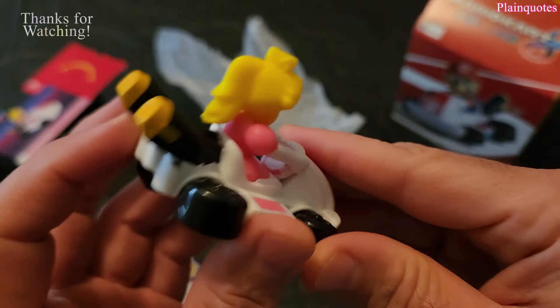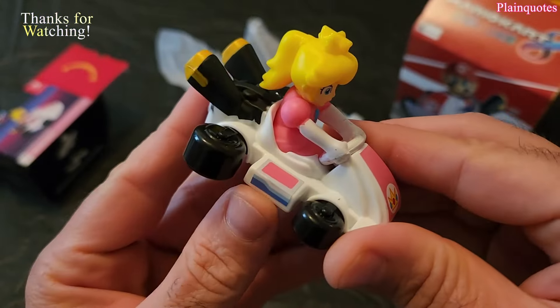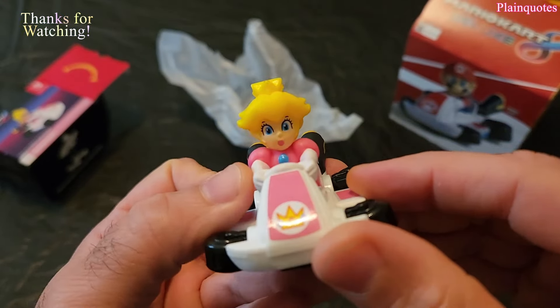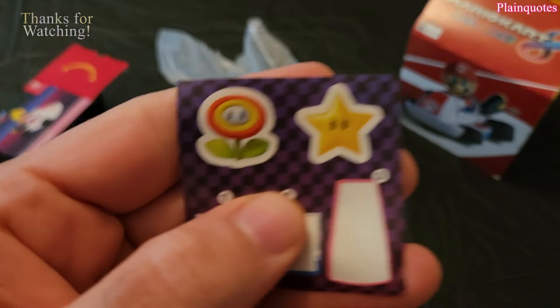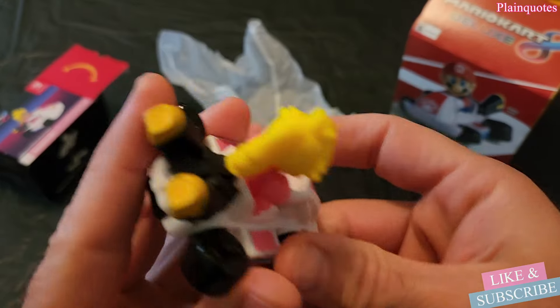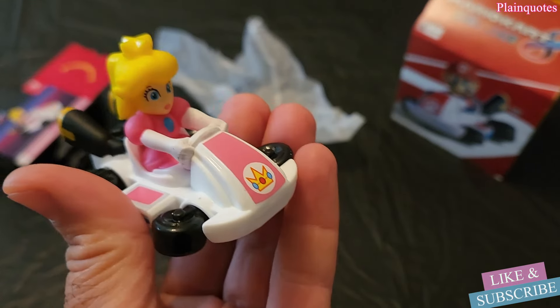Here's how I put the stickers on: side sticker here, side sticker here, front sticker here. The two extra stickers are great for using on books, folders, things like that. Awesome toy — Princess Peach kart!